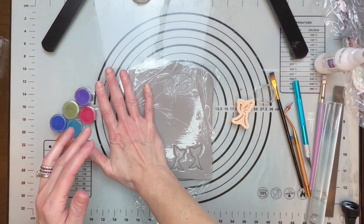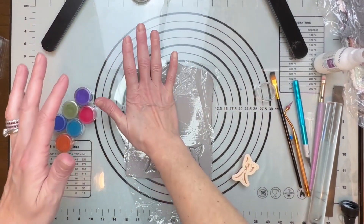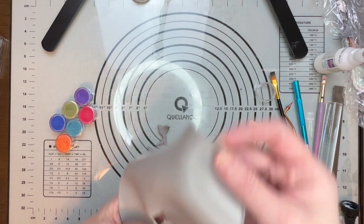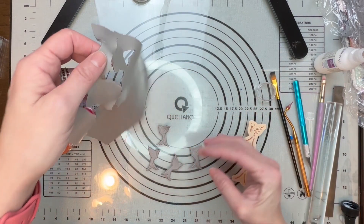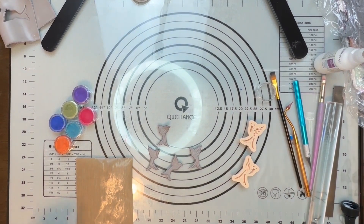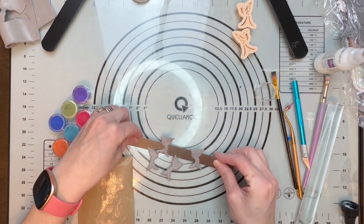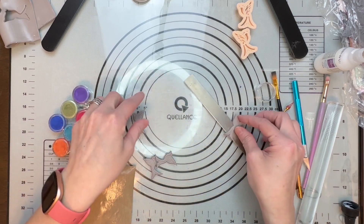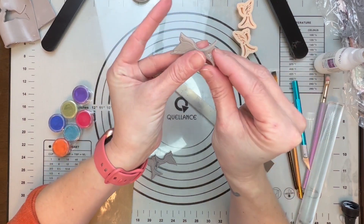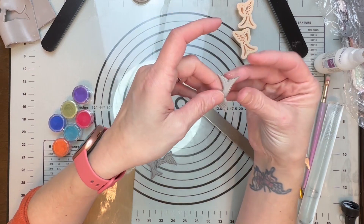I'm actually going to make two because I want to try something. Pull that up and put it off to the side. I'm going to get my tissue blade and pull up all my clay, then just push the edges in and clean this up a little. When you do this by cleaning it up, it saves you a lot of time from sanding.